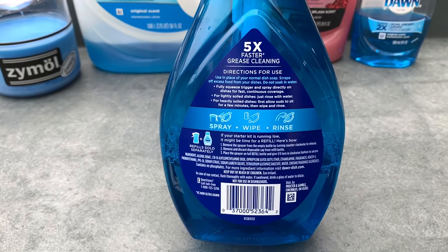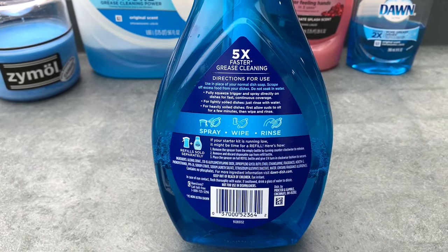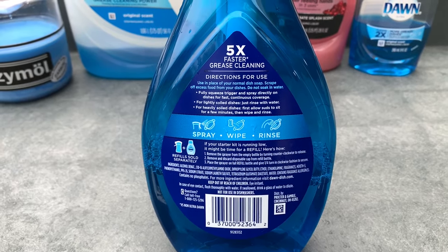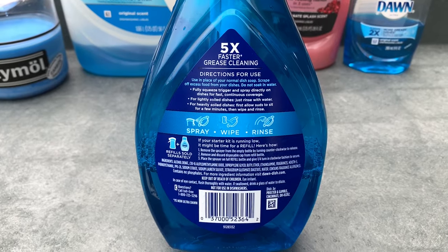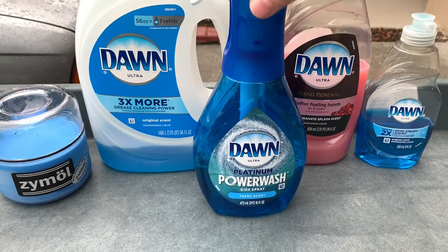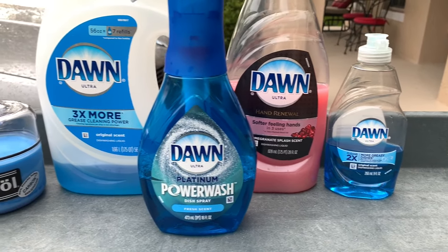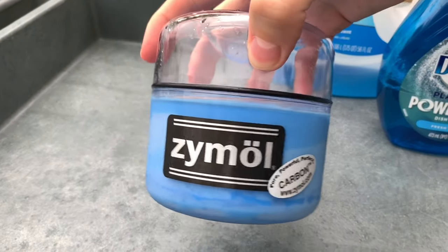You spray this directly onto the surface you're working on — you're not diluting it into water like a standard dish soap. For this specific test, I'm going to use Power Wash wet: I'll rinse the test panel, leave the water on the surface, spray Power Wash directly on top, then take a damp microfiber towel, work it into the paint, and rinse it off.